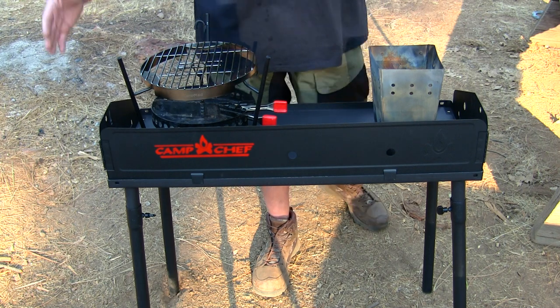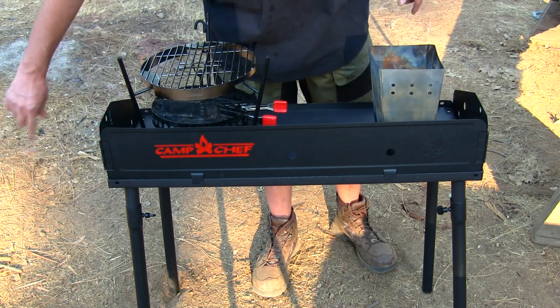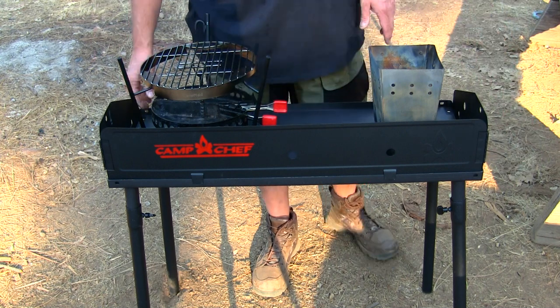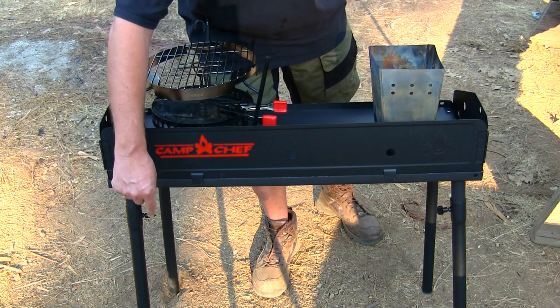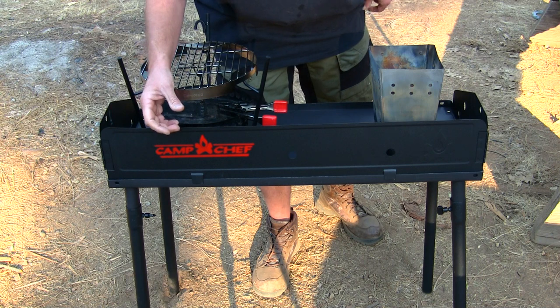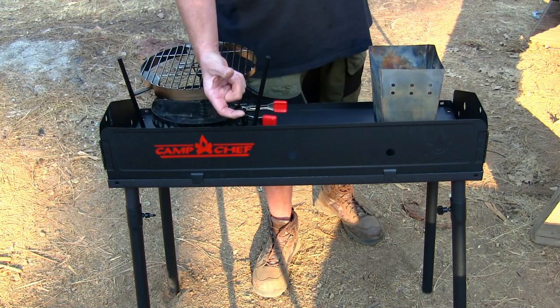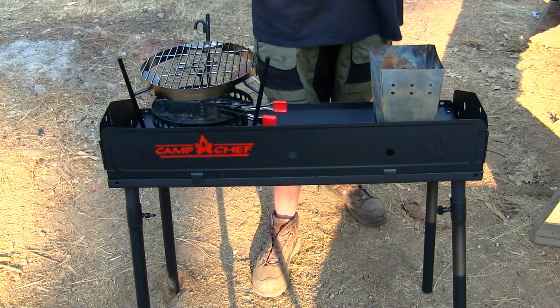There are extensions that you can hook on right here — they're 14 by 14 on the left and right sides. Down at the very bottom, I usually bring a hammer with me and dig a hole in the ground so I can get it all leveled out. They also make extension feet that screw onto the legs.